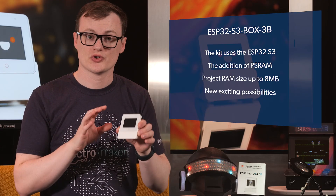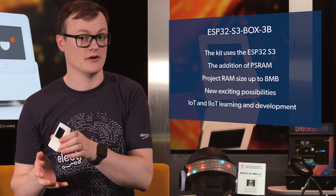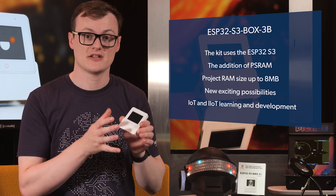The other awesome feature of The Box Kit is that it contains everything you could possibly need to get straight into IoT and IIoT development. As such, this kit is awesome because it not only aids in learning about IoT and IIoT, but it also allows engineers to accelerate their project development times.